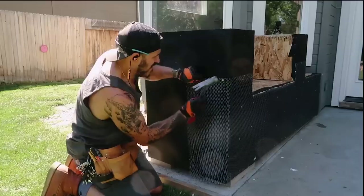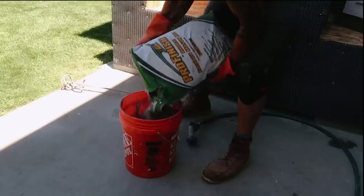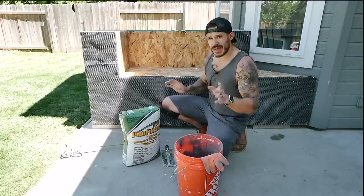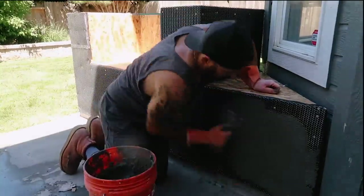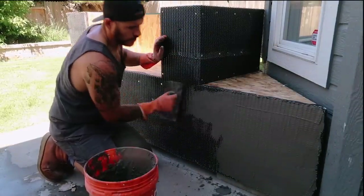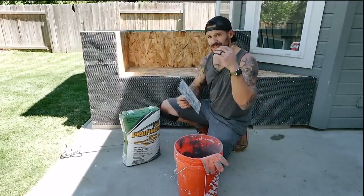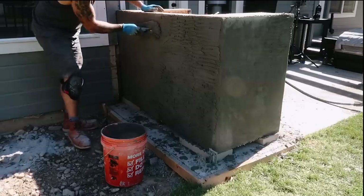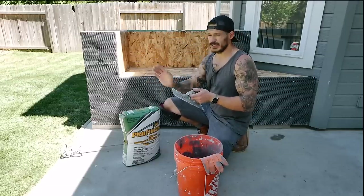Now we're going to fill this area with mortar mix — S-type mortar, that's the important one to get. Mix a bucket with water using a paddle mixer to a peanut butter consistency. We'll do two coats: the first is a scratch coat — take the trowel and fill the entire honeycomb until you can see the metal mesh, then let it dry for about an hour. After that, we do the score coat, using half-inch trowels to make horizontal lines, which lets the stone grip rather than slide down.